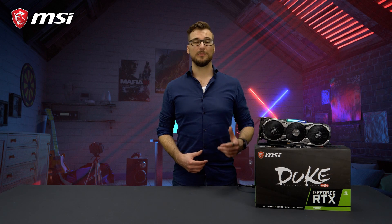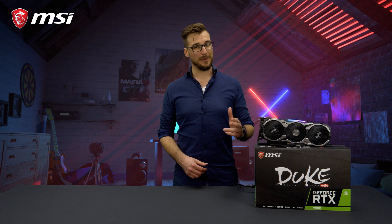For more information about the Duke cards, please check out our product pages. Thank you for watching and happy gaming!